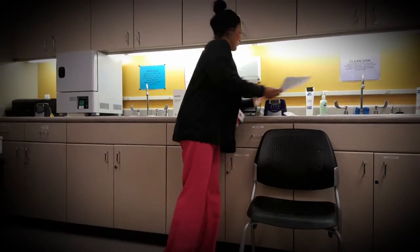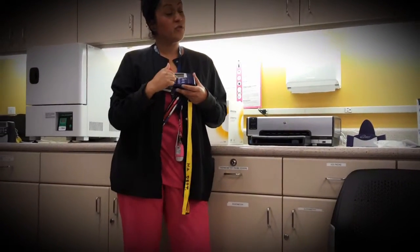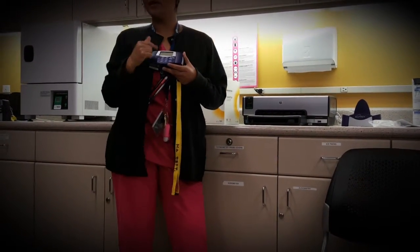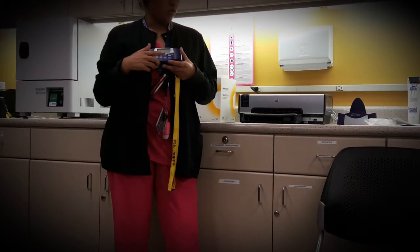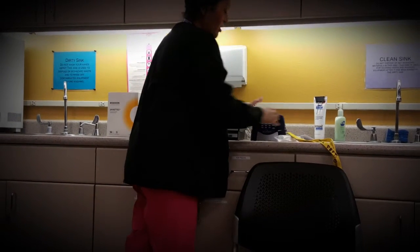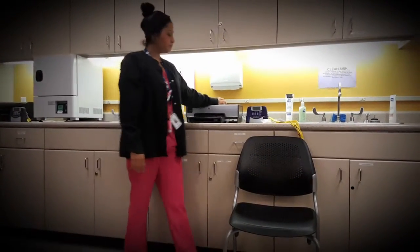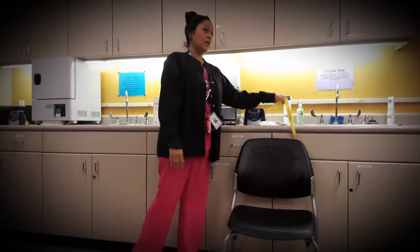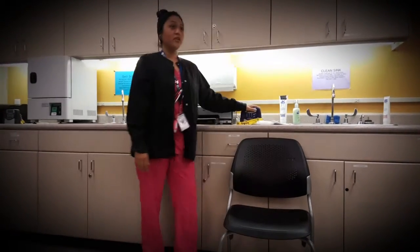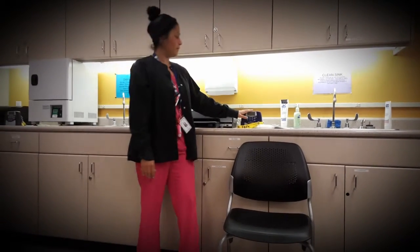The machine works kind of like an old phone — you have to keep pushing a number to get to the letter — because you have to enter the patient's demographics. The machine will prompt you on what you need to do. It has to stay on the dock in order to charge and to print. You can remove it to input information, but when you're done with the patient and going to print, it has to be back on the dock.